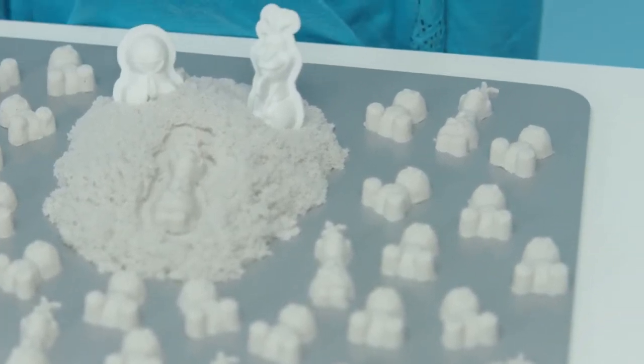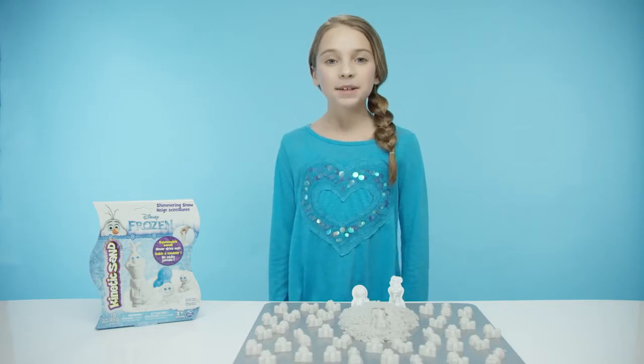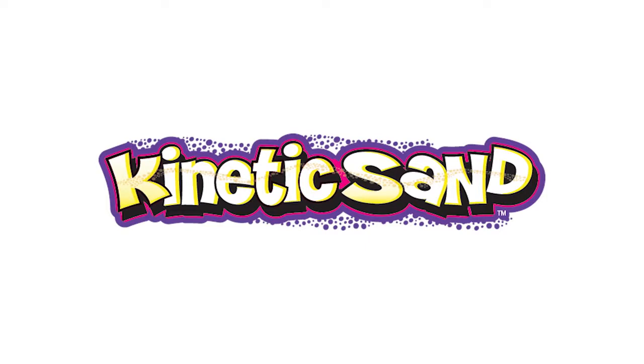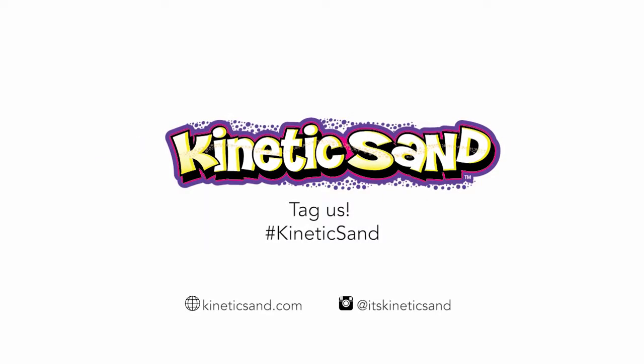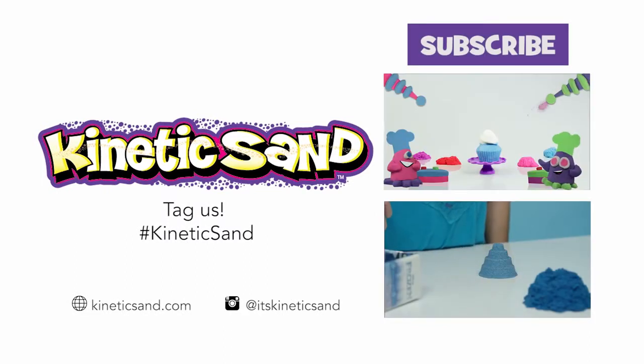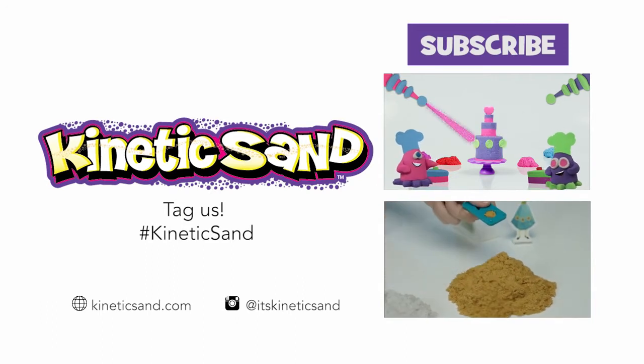This Shimmering Snow Kit comes with a lot of sand! Thanks for joining me today! Be sure to watch our other kinetic sand videos! Bye bye!